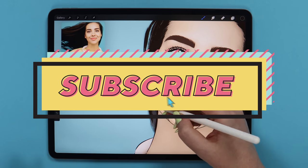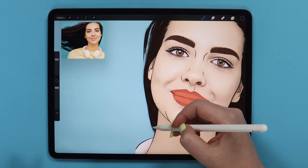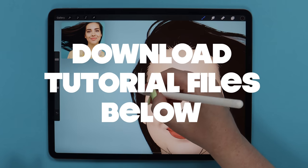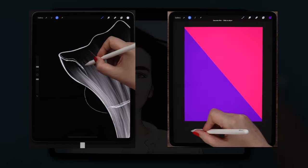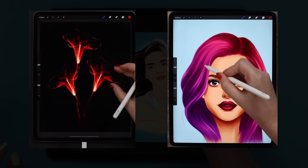If you are new here, make sure to subscribe so you'll be notified about my next videos. Before we begin, you can download the color palette, brushes, and the photo we will use via the link in the description below for free. You can also access exclusive tutorials and brushes on my Patreon page — check it out via the link below.